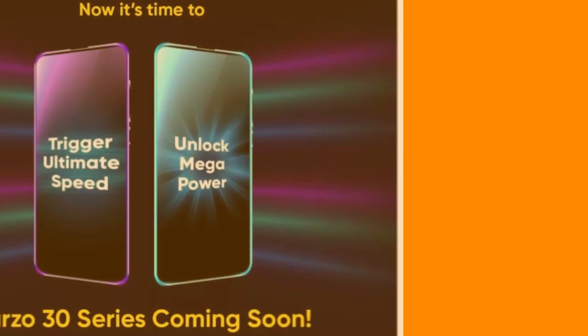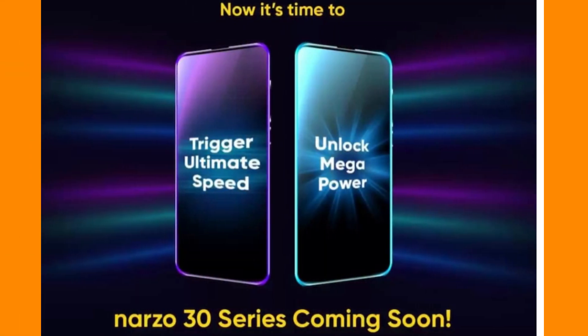We will wait for the launch event and talk about the pricing of the Narzo 30 series in India. The Narzo 30 Pro is expected around 15,000 to 18,000 rupees. If you want an AMOLED display, Realme X7 is an option. RAM and storage variants may include 6GB plus 128GB and 8GB plus 128GB at around 17,000 to 18,000. This should be a value-for-money smartphone with the Dimensity 800U. We will wait for real-world performance results.